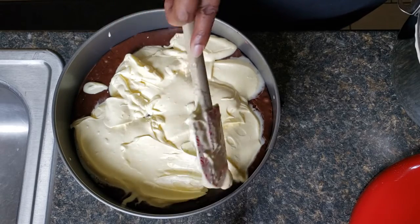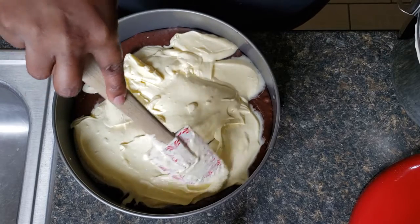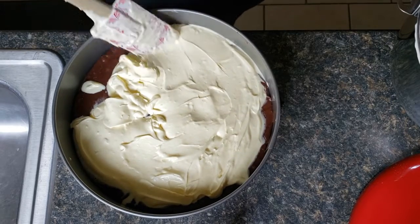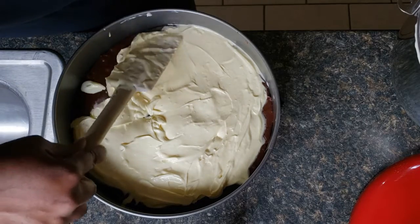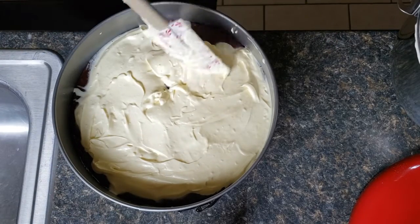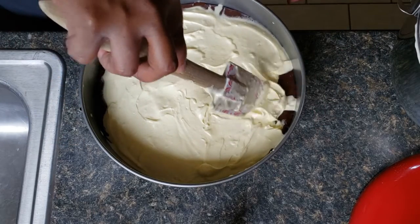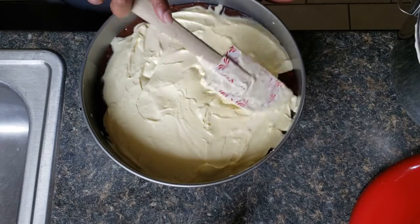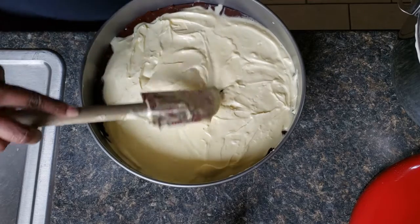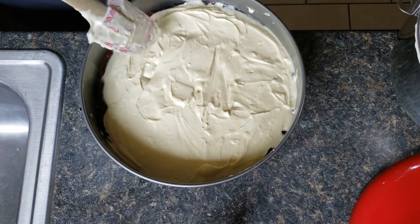Now I'm just going to smooth it out and try to get it all over my brownie mix without breaking it up too much, so just kind of gently smooth your cheesecake mixture out over the brownie. It doesn't have to be perfect — you just want to get it all over as best you can. If it does get some of the chocolate from the brownie mixed in, that's okay too.